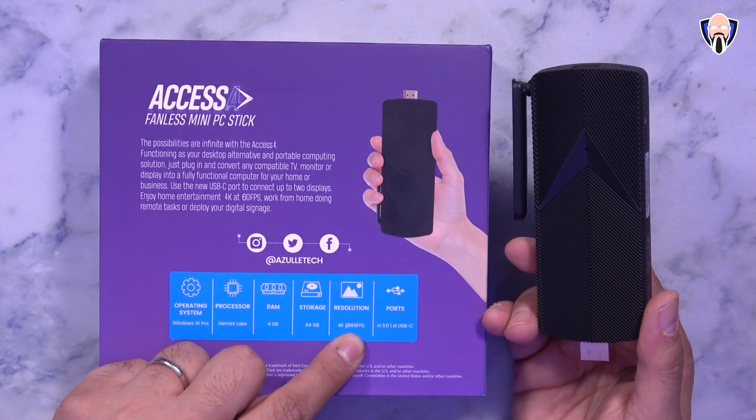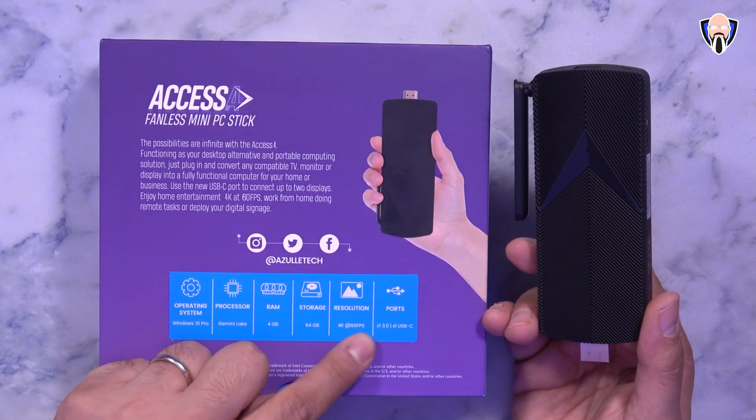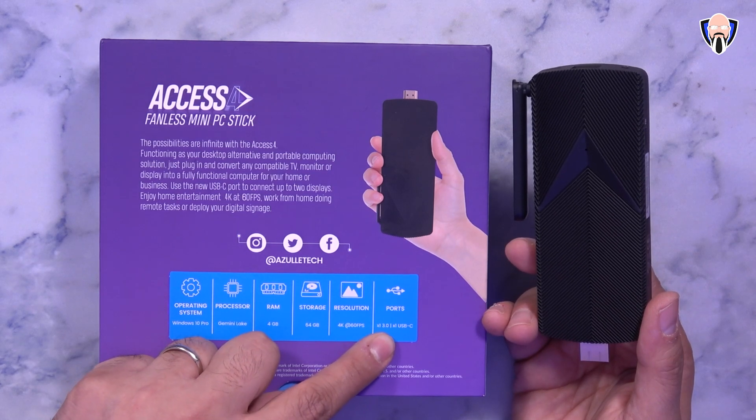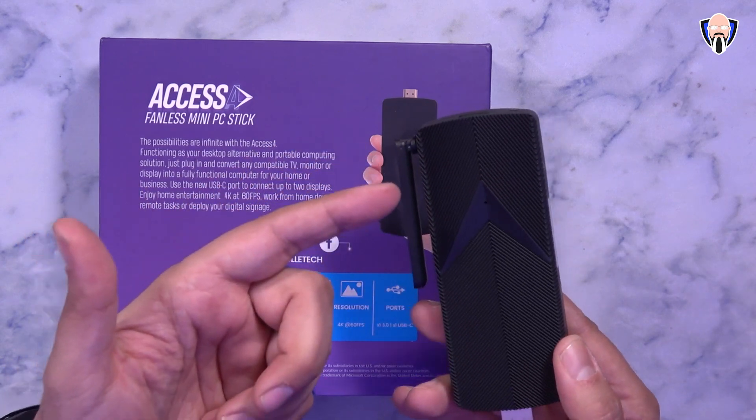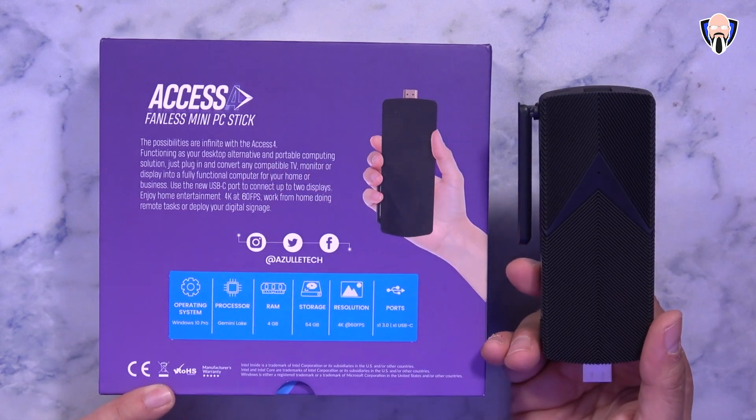It supports up to 4K at 60 frames per second, and we will be testing it out with my Samsung TV. It also has a USB 3.0 Type-C port, which is an upgrade over the USB Type-A only found on the Axis 3.